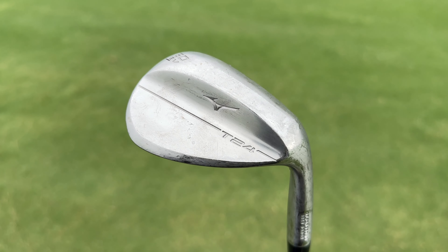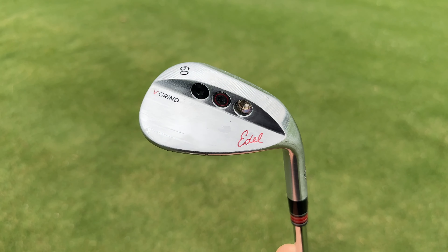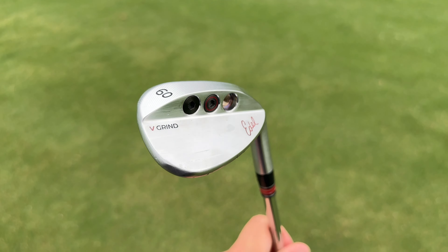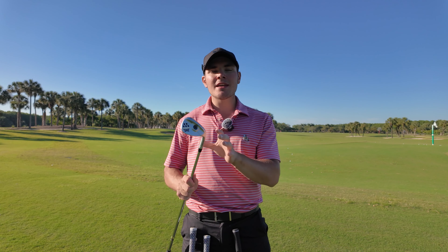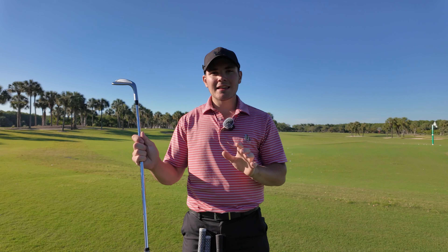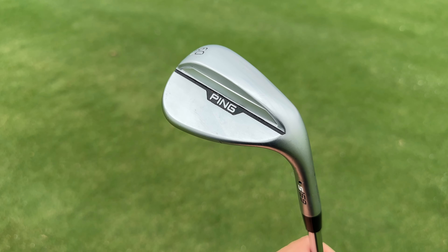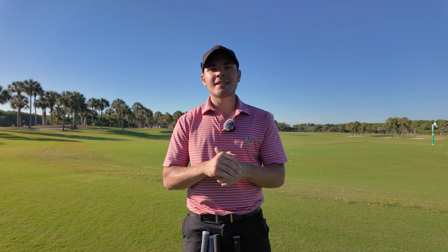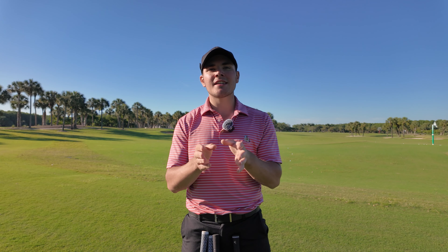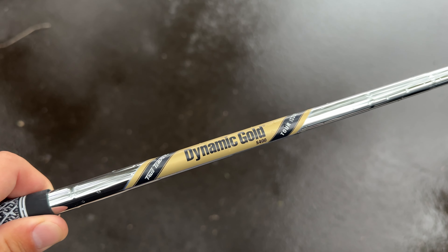The wedges we have today: the Mizuno T24 in a 60-degree V grind, the Edel SMS wedge in a 60-degree V grind, the PXG 0311 Sugar Daddy 2 in a 60-degree BP grind, and the brand new Ping S159 in a 60-degree T grind. All four are 60 degrees of loft, lie-angle matched, and shaft matched for the most fair testing possible.